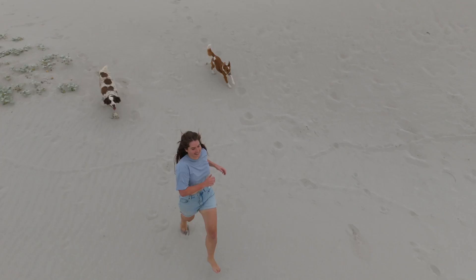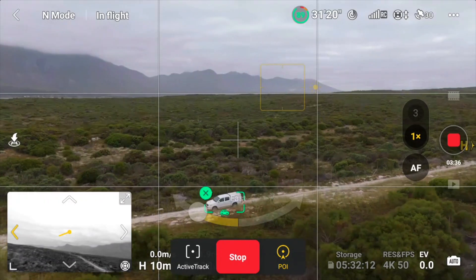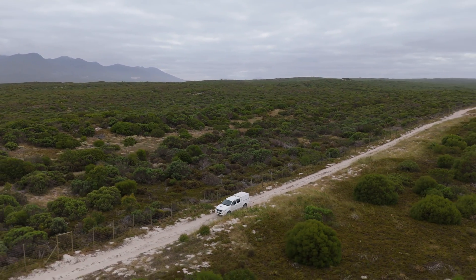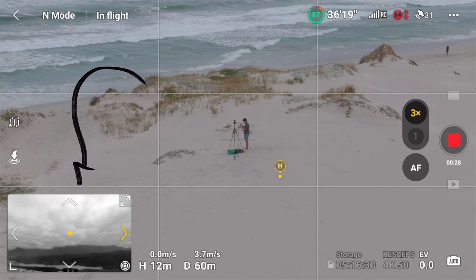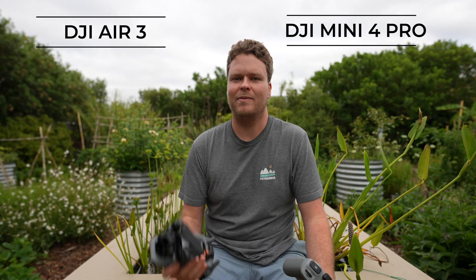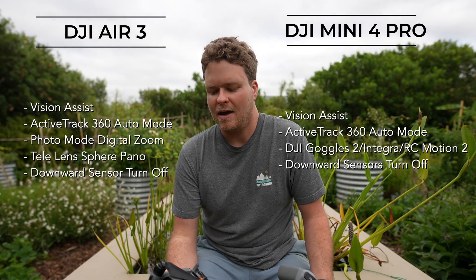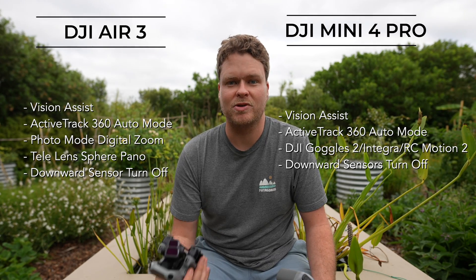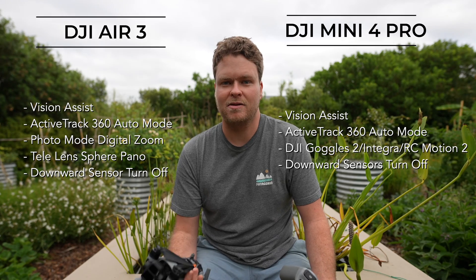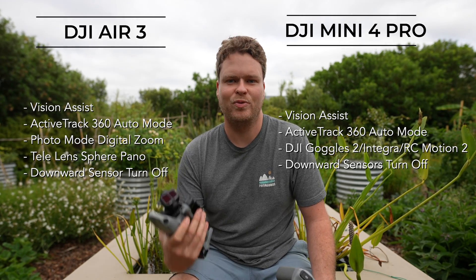There's a relatively new trend from camera companies where they come up with big firmware updates for existing products. I'm a big fan of this because it makes a product you already have feel like a new one. Today we've got a really cool update for the DJI Air 3 and the Mini 4 Pro drones from DJI. This adds a bunch of features I've personally been waiting quite a while for, so today I'm going to test those out and show you how to use them.